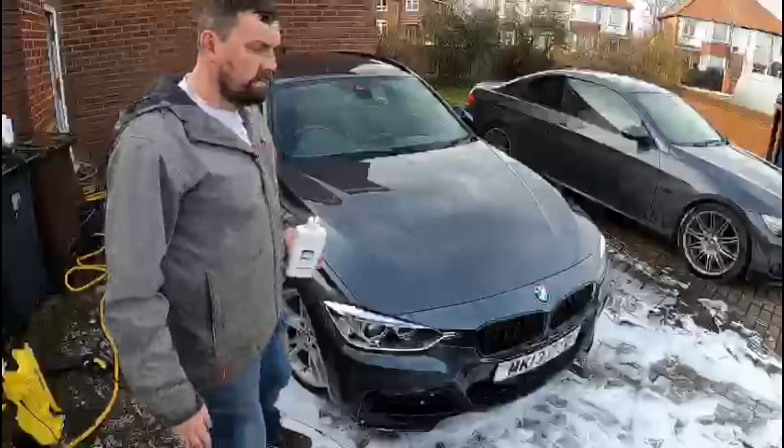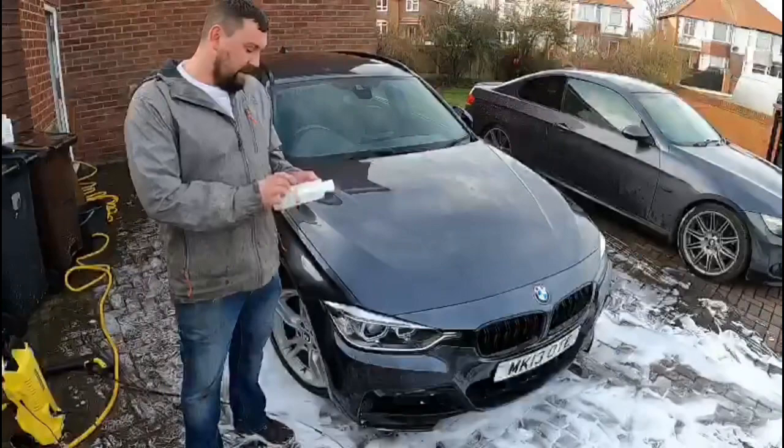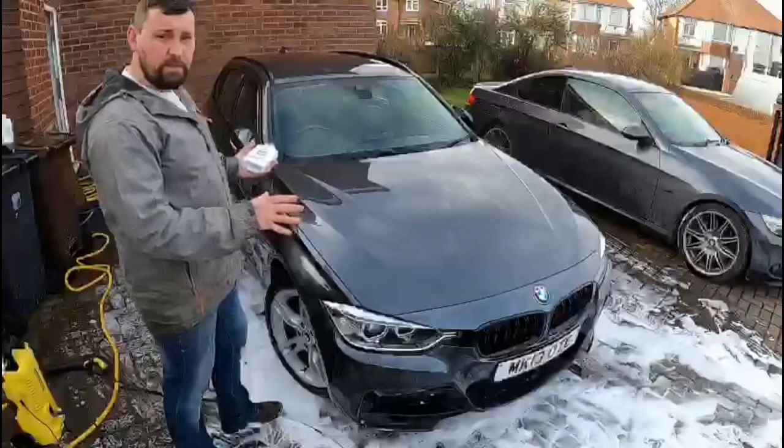This is the third and final step — using the Polar Seal. You don't need a lot of this one compared to the other two; it says 40 millilitres. Spray it on, get your snow foam on, wash it off as normal, then just buff it, and it's supposed to leave a nice gloss finish. I'm quite excited about this one just to see what it's going to look like in the end.